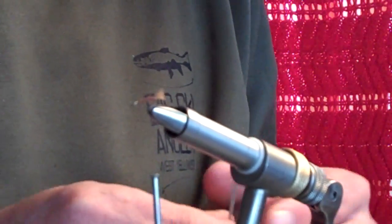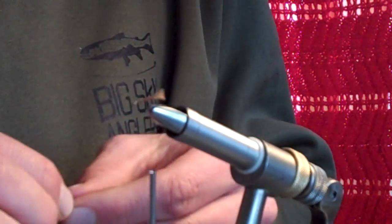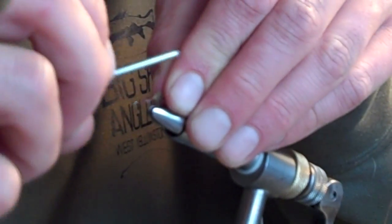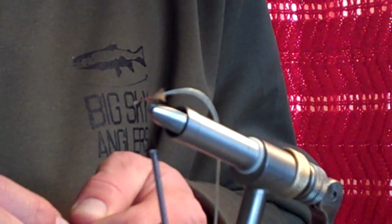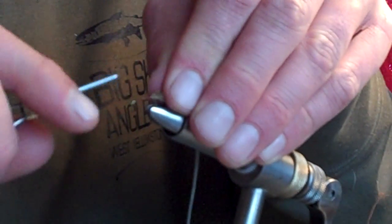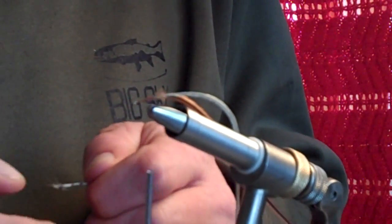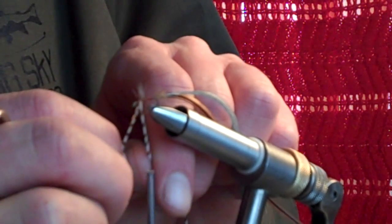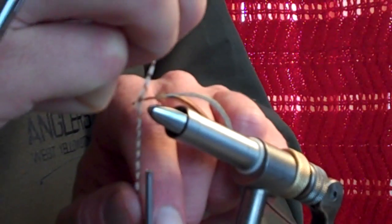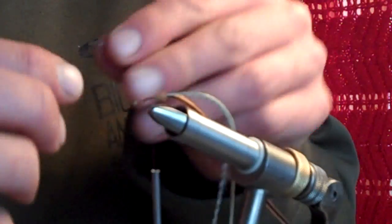The traditional buzz ball uses a dun, an orange hackle, and a grizzly. I'm going to substitute the orange for furnace — I like the black vein of a furnace hackle. We'll tie those in together, all three of them right at the back. For the grizzly hackle, you want to make sure it's a gap and a half long so it extends out a little ways, giving this fly a little buggier appearance.